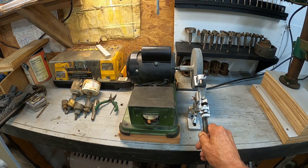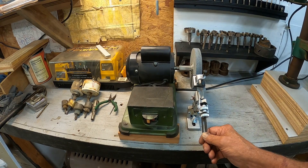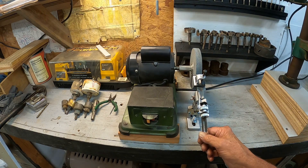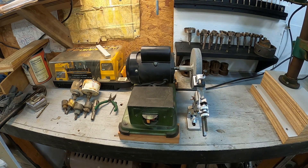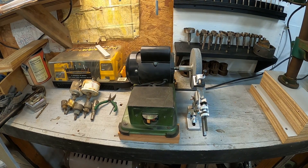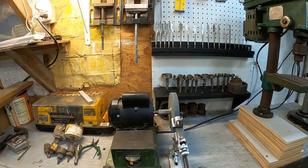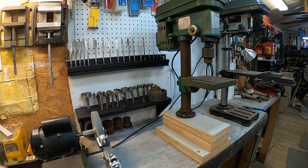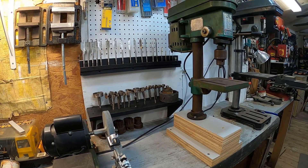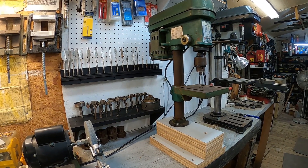If y'all see me doing something wrong or something silly, tell me — I have no ego, I keep saying that. Got a lot of play there; I might have to adjust that or deal with it. Next time I need to sharpen something I'll try it out. I'm going to call it complete because I have other stuff to do. Thank y'all for watching, thank you for your support, and I'll see y'all next time.